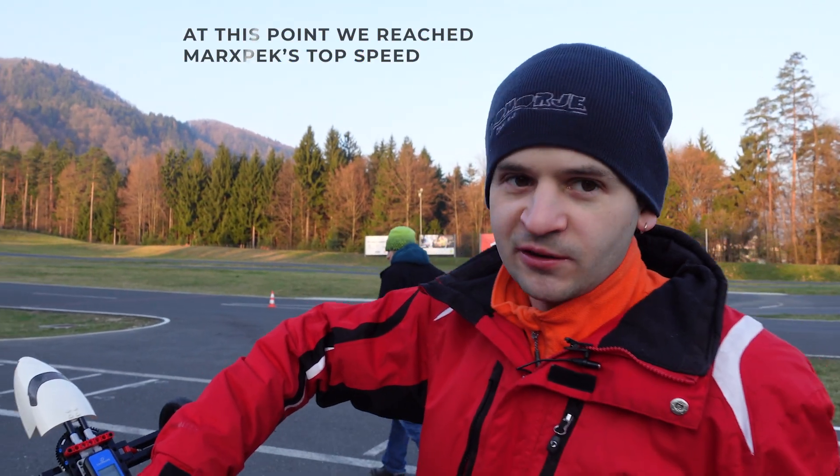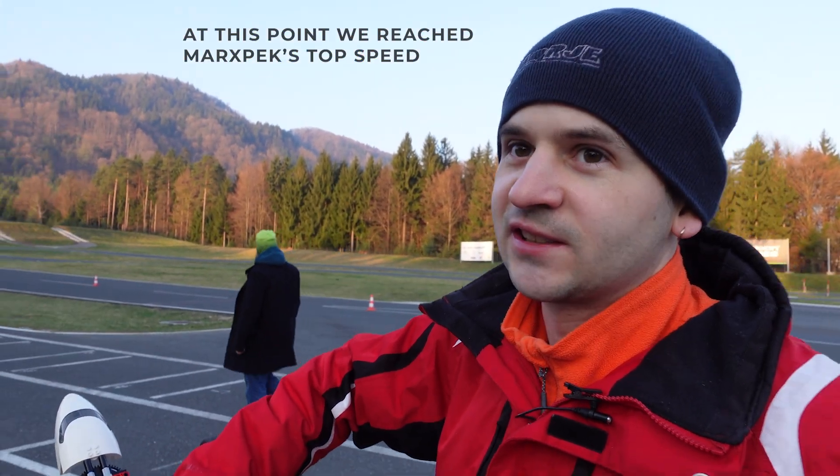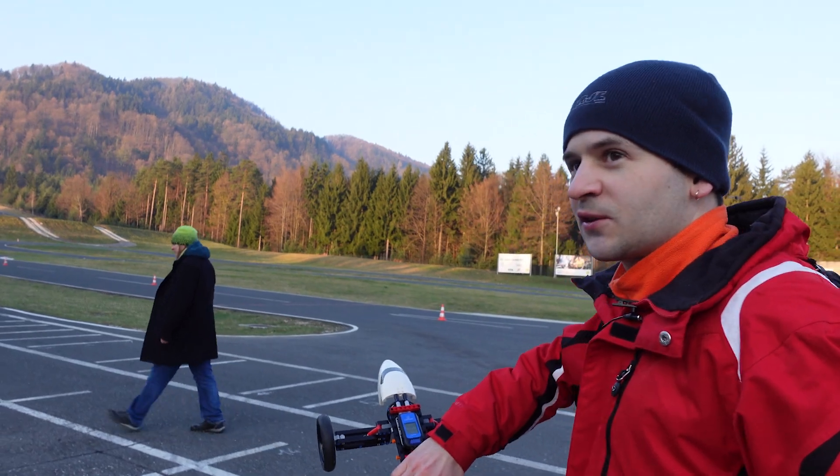44.1 km/h and I didn't even give it full gas yet. So far so good, I guess.